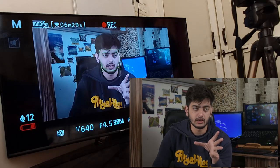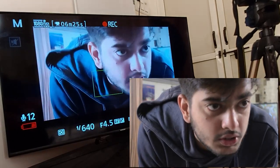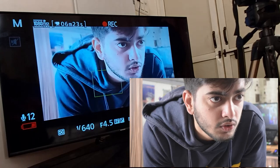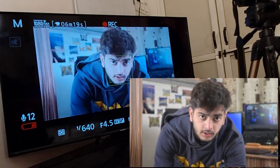Basically, in this mode it focuses and unfocuses the subject every few seconds, as you can see. If I come closer to the camera, it should focus. So if you're going to be moving closer and farther from the camera and you want yourself to stay focused, this full-time servo mode is perfect for you.